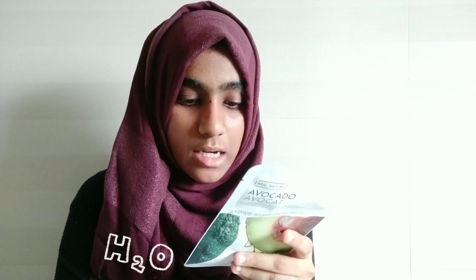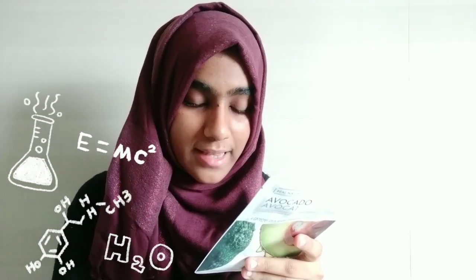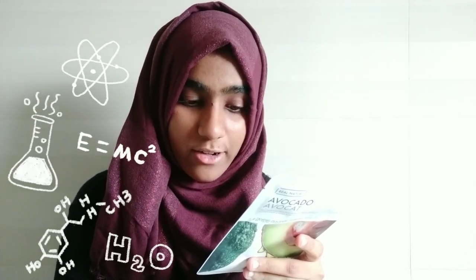It is formulated without five additives: parabens, triethanolamine, propylene glycol, tar colorant, and mineral oil — which is great. The ingredients mentioned include water, glycerine, dipropylene glycol, cyclopentasiloxane, pentaerythritol tetraethylhexanoate, Persea gratissima (avocado fruit extract), 1,2-hexanediol, dimethicone, panthenol, allantoin, butylene glycol, sodium hyaluronate, methyl glucose sequesterate, acrylates/C10-30 alkyl acrylate crosspolymer, carbomer, trometamide, trisodium EDTA, xanthan gum, ethylhexyl glycerin, and fragrance — and that was a lot of stuff and I don't know half of it.